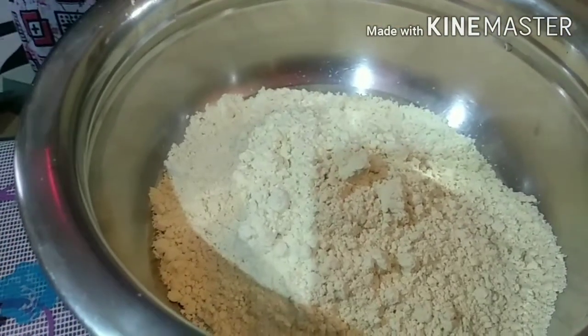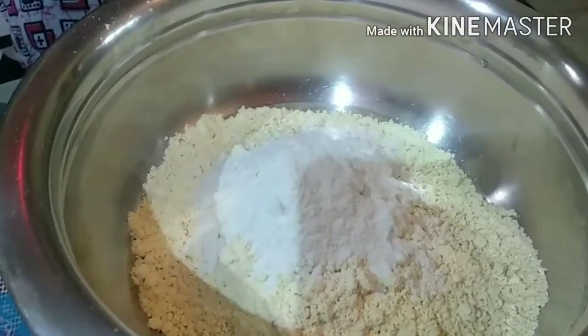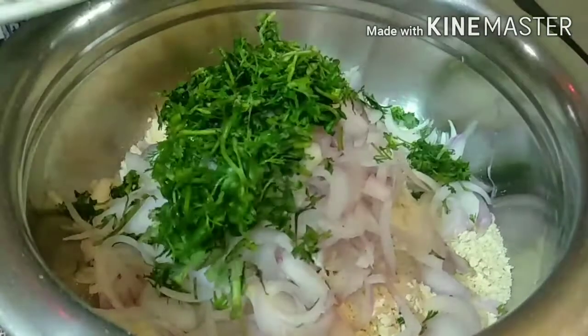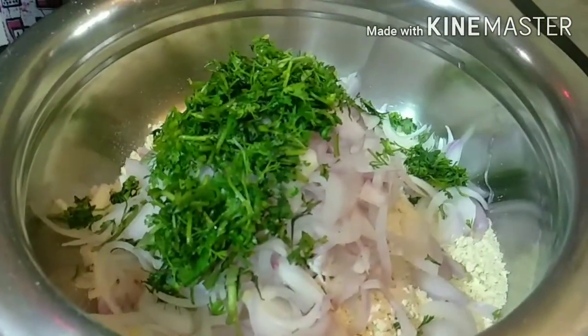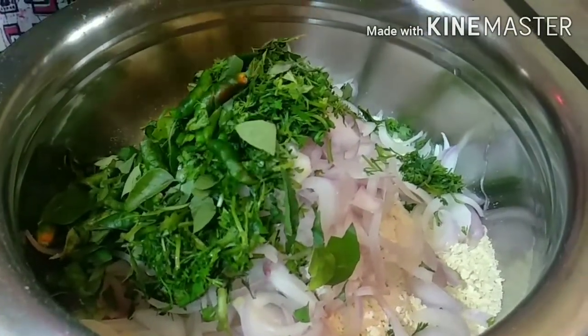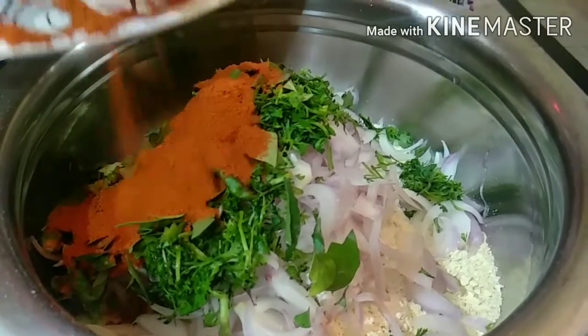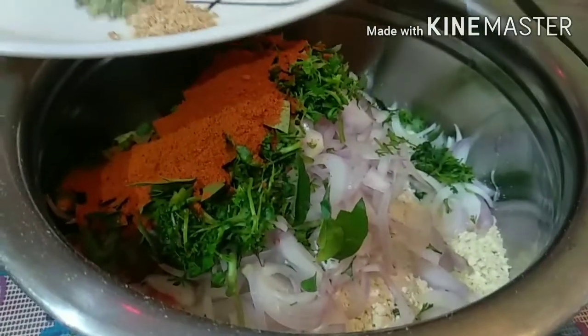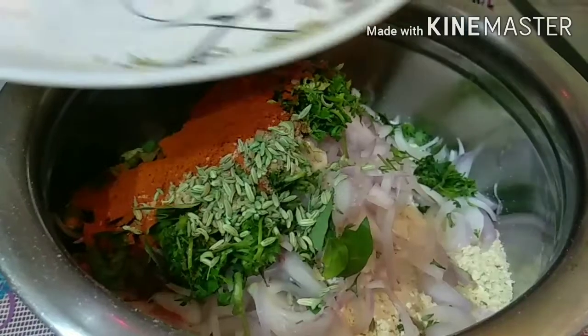Now let's mix the onion. First, add a bowl with 1 spoon of buttermilk. Add some onion, green chili (cutthumbilli), kharavi, pachamalak, chili powder, and somebu. Then add salt and cooking soda.